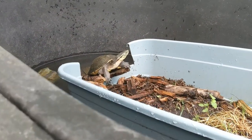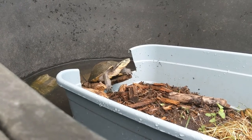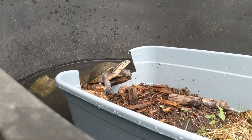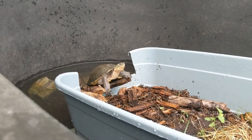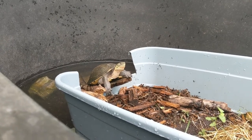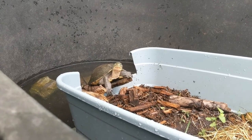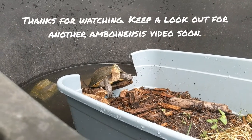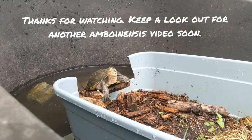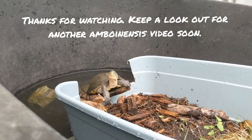One last pic of that handsome boy over there basking. Thanks for watching — I hope you enjoyed seeing our box turtles in their new home, loving the sunshine, and getting to see them eat and learn about our feeding routine. Mazuri pellets once or twice a week, fresh food once a week, and live food — we kind of alternate. That's about all we do. I hope you enjoyed another episode of Turdly Wild — y'all have a great day.